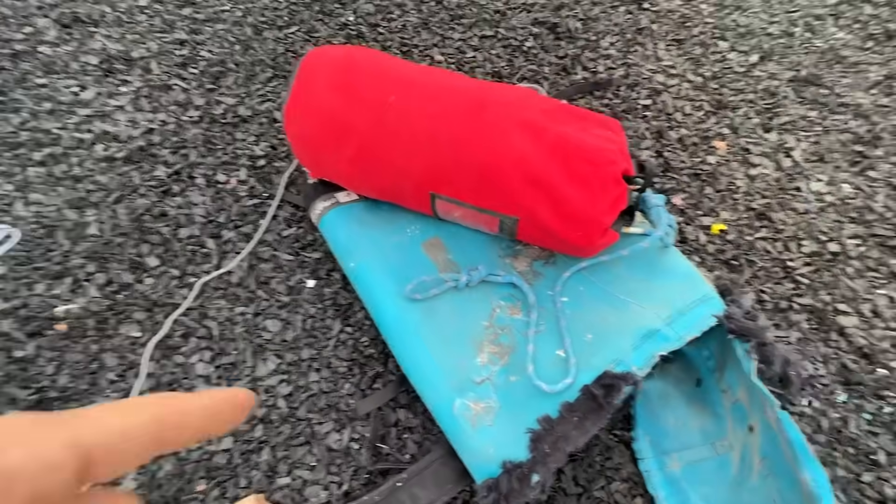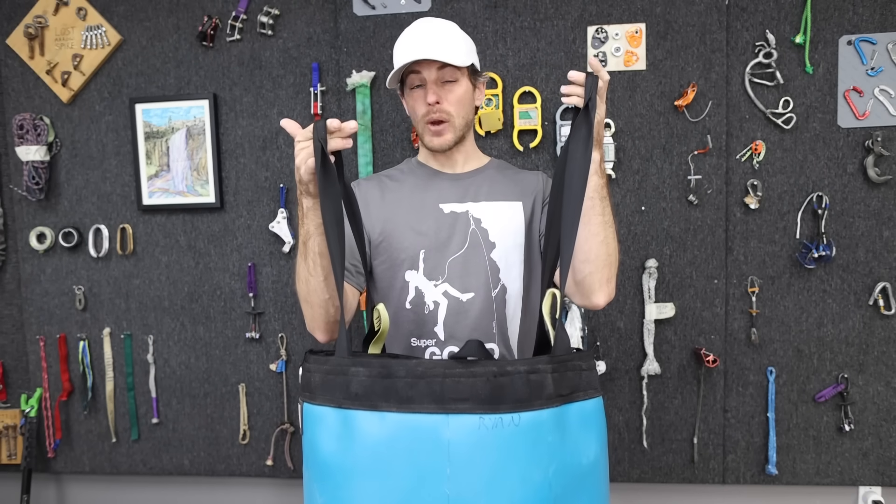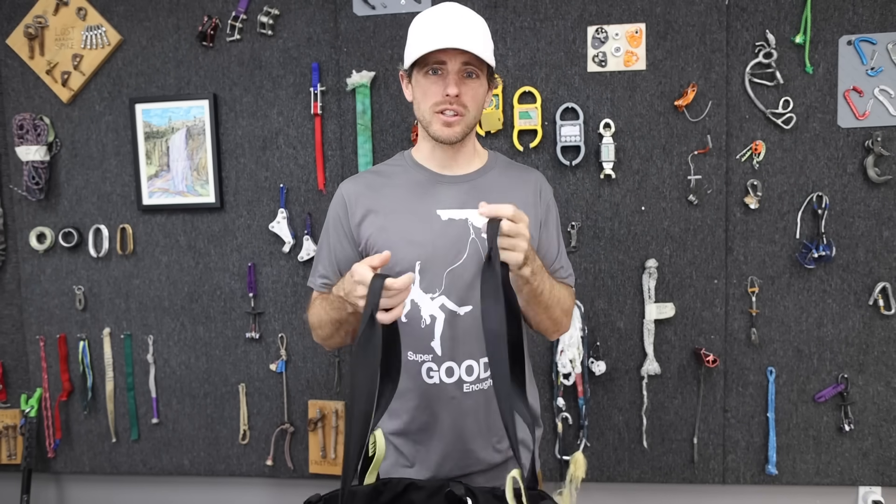This is a Metolius bag - they're all made a little different. 12.94 kilonewtons was the force on the fourth time we dropped it. Almost 13 kilonewtons isn't bad considering we did this four times. I thought the straps were going to fail even a little bit, and they didn't. So we took it over to the slow pull machine to make sure they did all right.